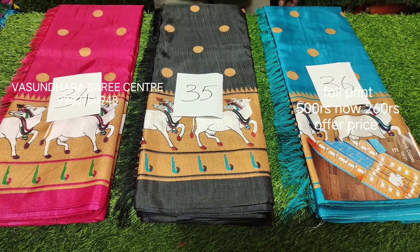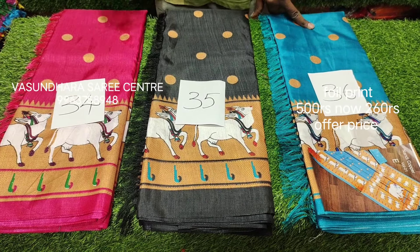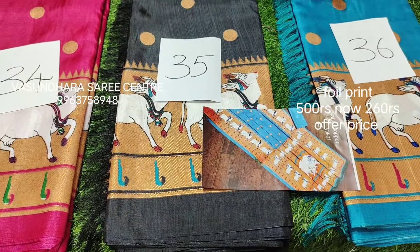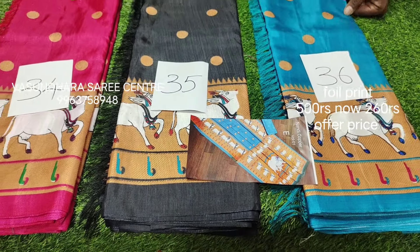Here you have three colors: number 34 is pink, 35 is black, and 36 is blue. If you look at the photo, it is exactly sky blue. So this design will be completed, then next design.